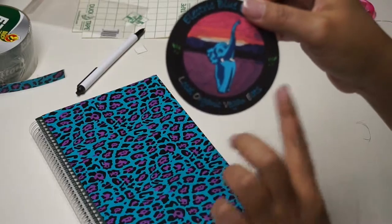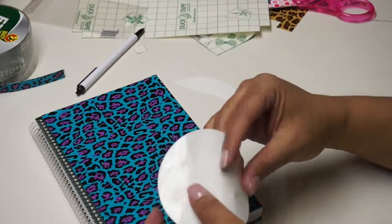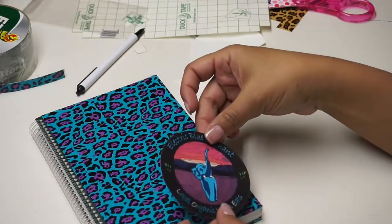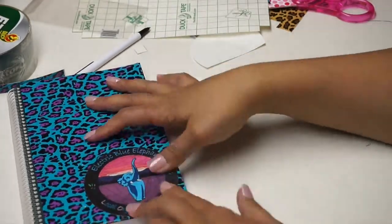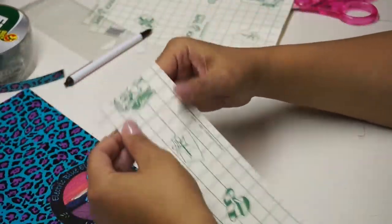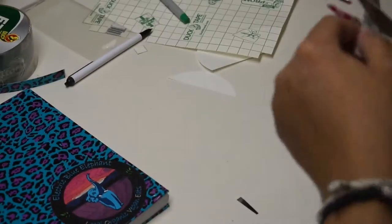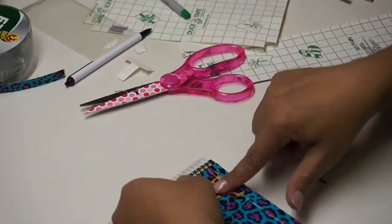This next step is absolutely optional, but I had a sticker from a vegan food truck that I'd been wanting to put on something, so I figured I'd put it on the top of my journal. You can put whatever you want — it's your thing. At the last minute, I also had extra duct tape and decided to put my initial on the front, cutting it into a T shape.